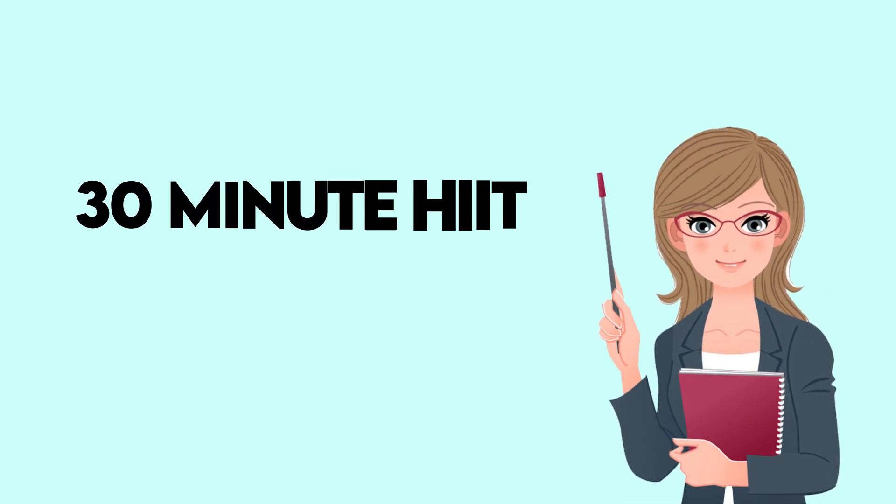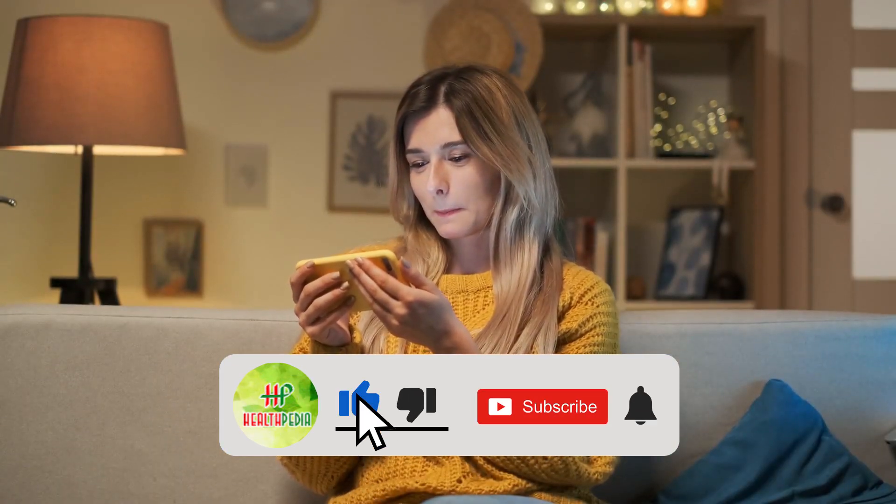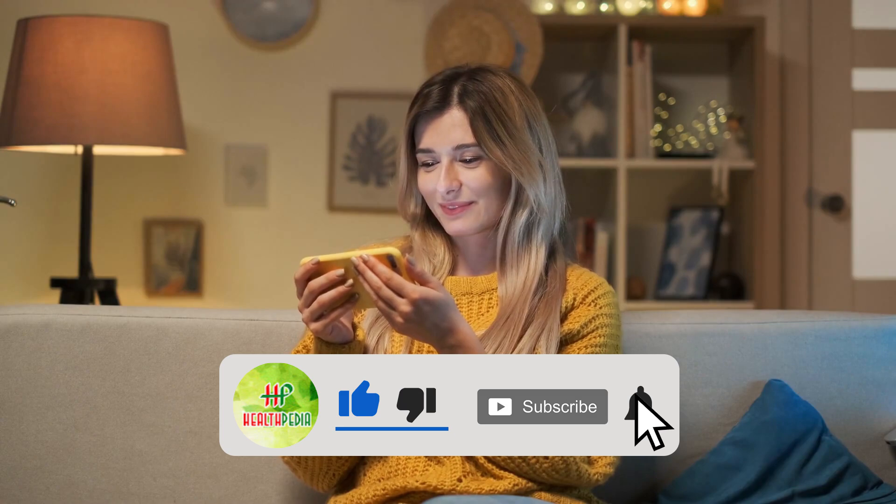Today we will talk about 30-minute HEAT cardio workout. But before you dive in, make sure you have subscribed to our channel and hit the bell icon below.